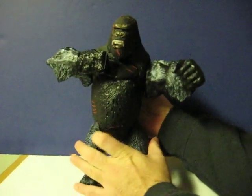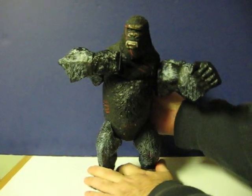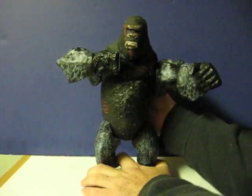First, there's a lever on his back. Let me move it back and forth — it gives him chest-pounding action.